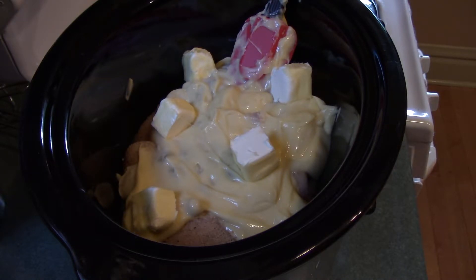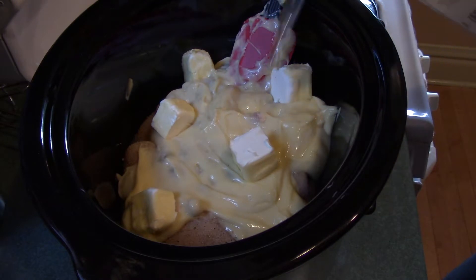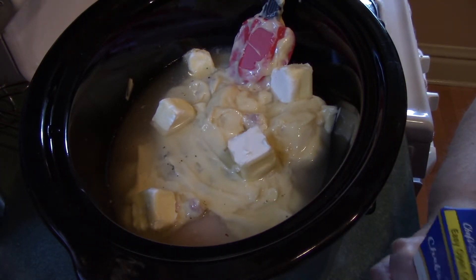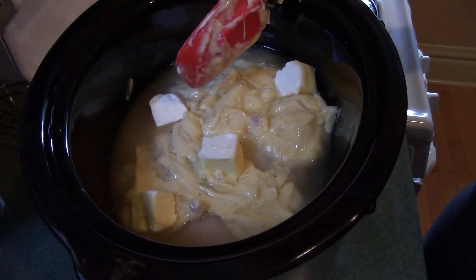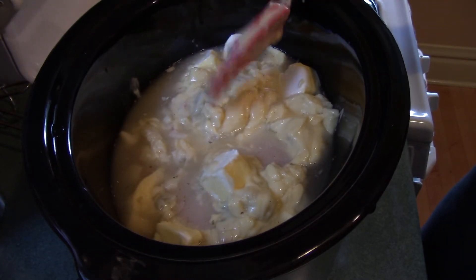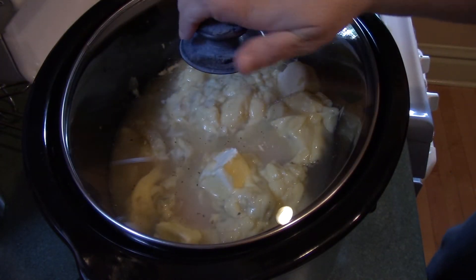Then I'm going to add in the chicken broth. This quart here is about four cups, so I'm going to add in just enough to cover — maybe two cups. I'm going to let this cook on high for about four hours. Then I will come back in four hours and see where the chicken is at, because I'm going to shred it once the chicken is cooked. I'll put my lid on and I will be back for the next step.